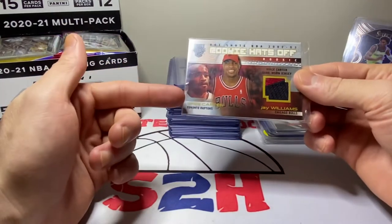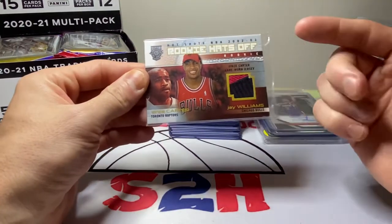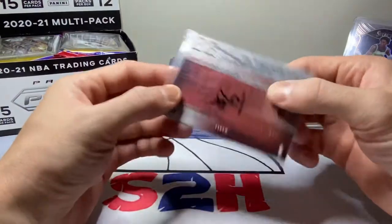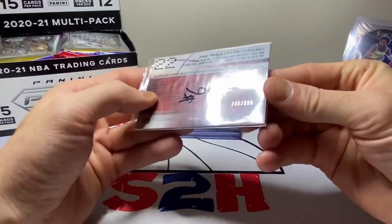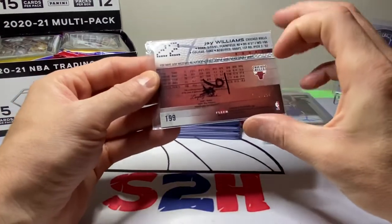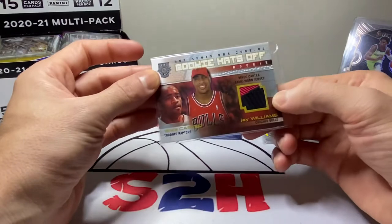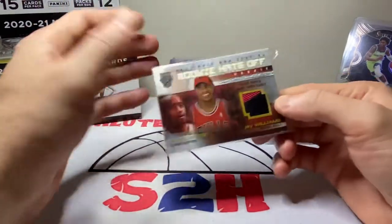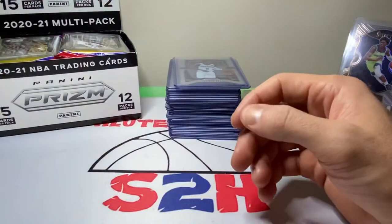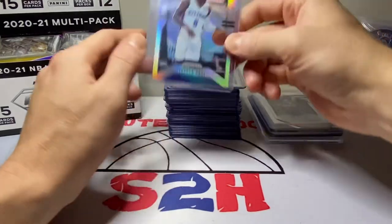Another cool card I picked up is a bit of a confusing one. I was a Jay Williams fan as a kid, so that's why I got it. I thought this was a Jay Williams patch card, but it says 'Hot Shots NBA 2003 Rookie Hats Off.' It's got a picture of Jay Williams and then Vince Carter, and it actually has a Vince Carter game-worn jersey patch on it — numbered to 350. A little weird, but I happen to like Vince Carter too. I just thought it was odd once I realized what it was.